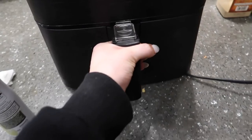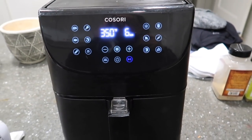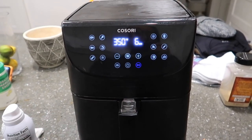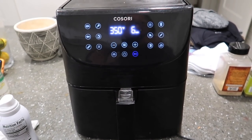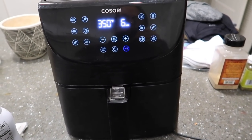Sprayed the air fryer basket with avocado oil. 350 degrees for six minutes. If you wanted actual full-on crispy fried falafels from this mix, I'd do more like nine to ten minutes — but since I'm finishing them in the sauce, this is all I need.